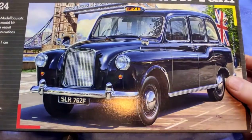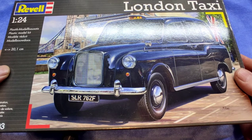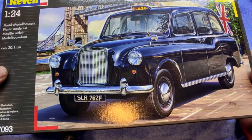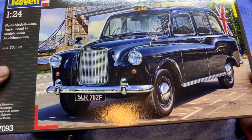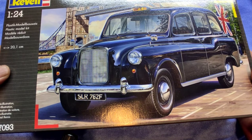Good day ladies and gentlemen, welcome to the channel. Today we're going to have a look at another one of the series of kits I actually didn't want to buy in the model shop, but the wife said 'come on, build me a London taxi' — so I bought it at a good price. I thought, all right, let's build the London taxi. I found it a bit of a boring thing at first, but then I watched a couple of videos about what the Austin FX4 is all about and where it comes from.